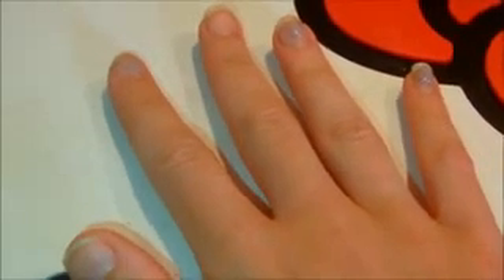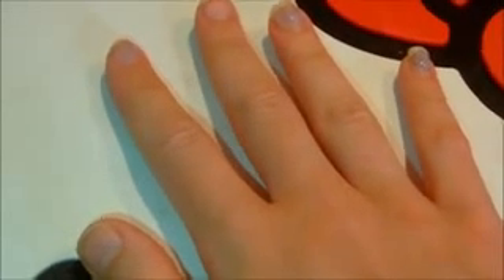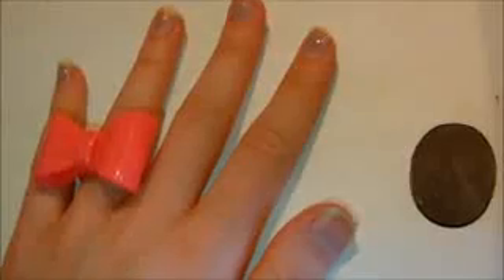You can leave whatever nails you would like bare — it doesn't matter which ones, as long as you gradually mark off some. You can make this process as fast or as slow as you want.